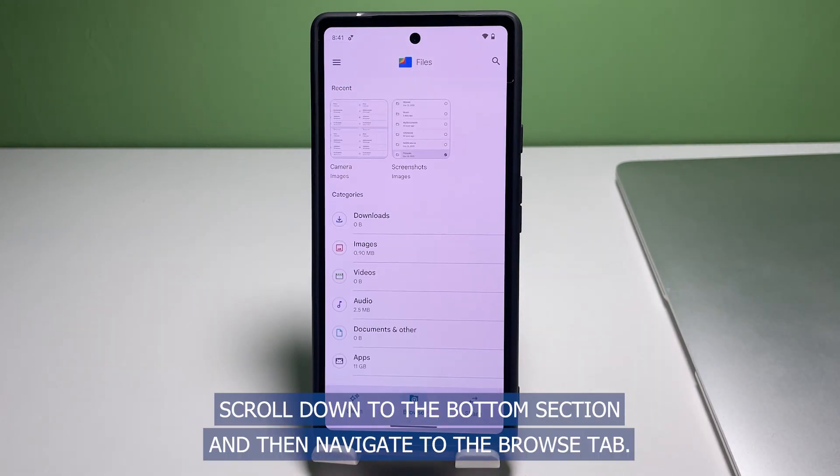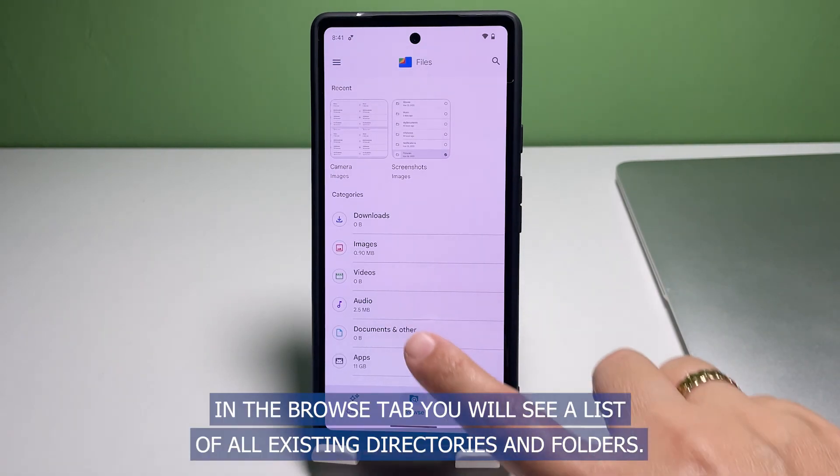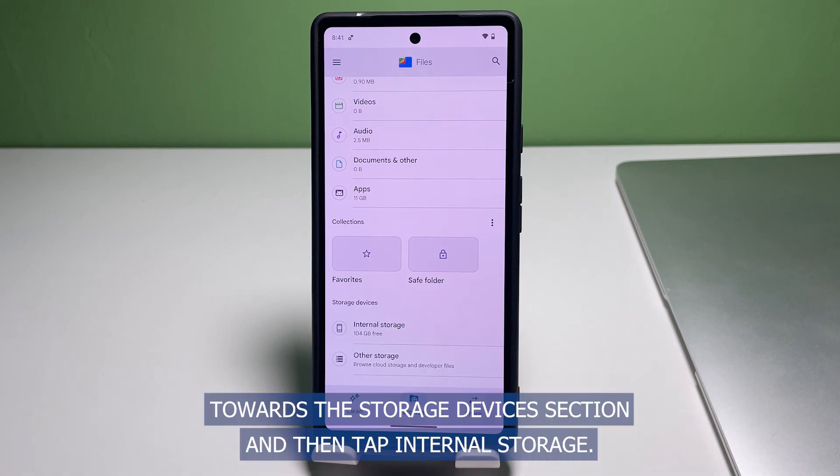While in the Files main screen, scroll down to the bottom section and then navigate to the Browse tab. In the Browse tab, you will see a list of all existing directories and folders. Scroll towards the Storage Devices section and then tap Internal Storage.